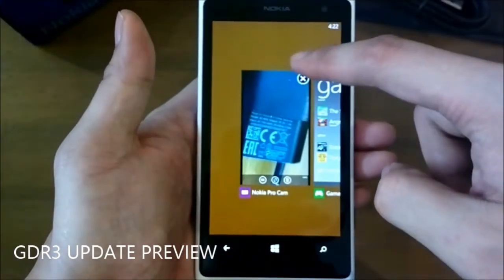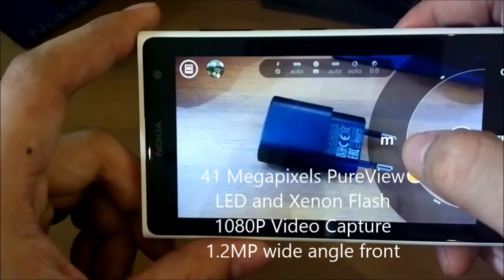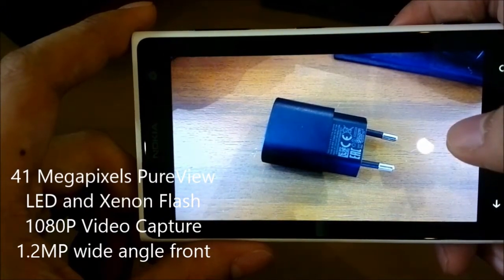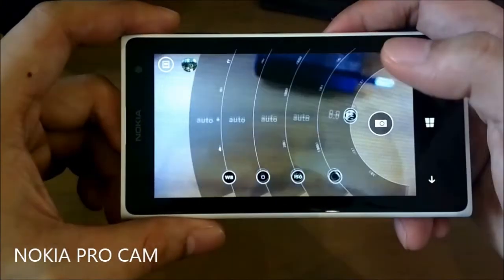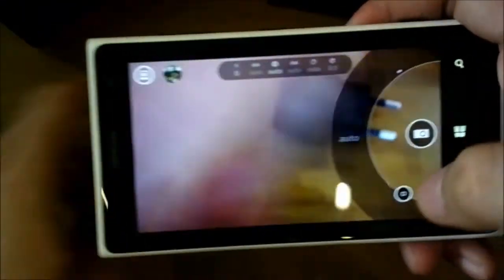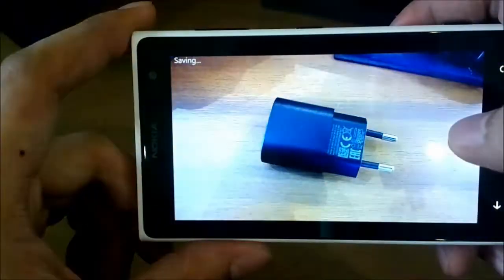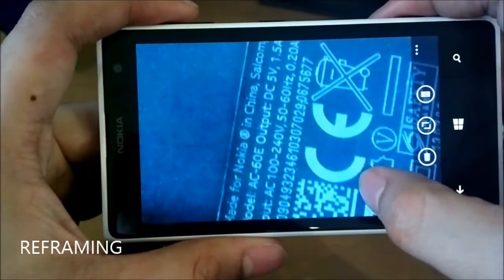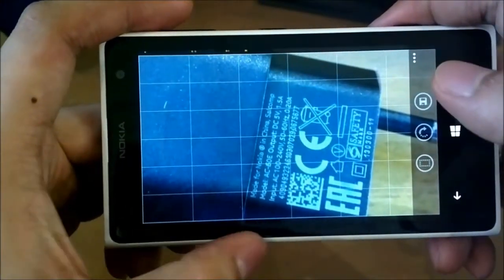The GDR3 preview now lets you close programs from the task pane. The center of the Lumia 1020 is its camera — the 41 megapixel camera uses an oversampling technique that gives out the best quality on every shot. The most advanced camera app, Nokia Pro Cam, lets you manually adjust shutter speed, white balance, ISO, exposure level, focus, and more. It also lets you record video while zooming. The photo reframing feature lets you frame a subject while keeping the original photo intact, so you can always go back and restore your image to the original.